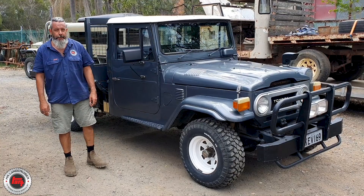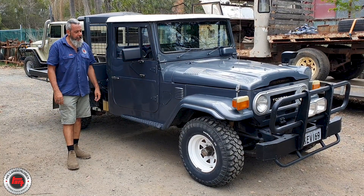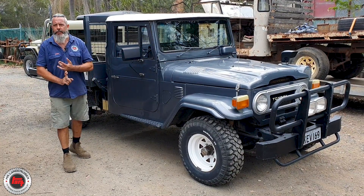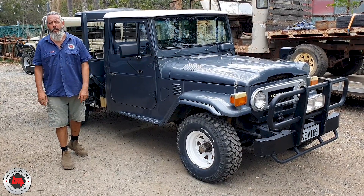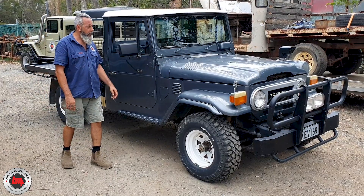So it's got the H engine and we've met this gentleman today. He's come in to talk about some weather strips, some brand new parts. Being the old H, some parts you can't get anymore. We're also looking at some little bits and bobs for him there.